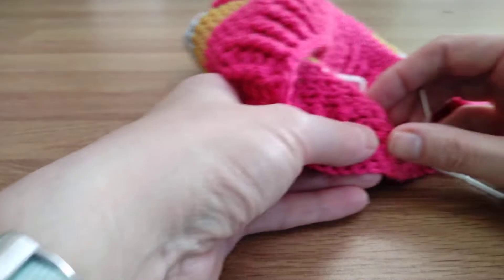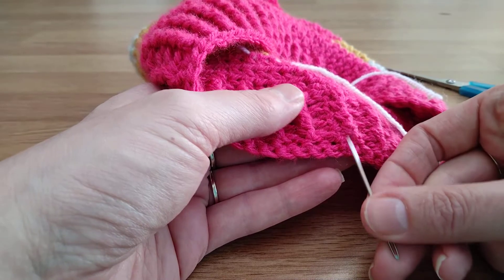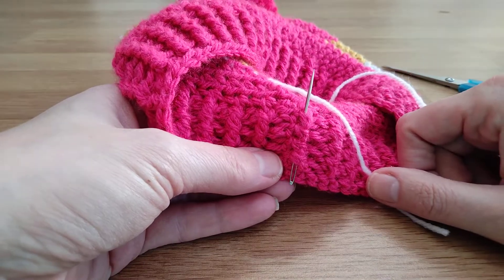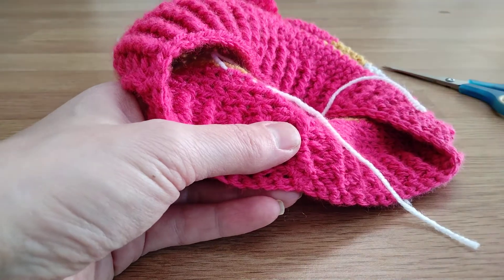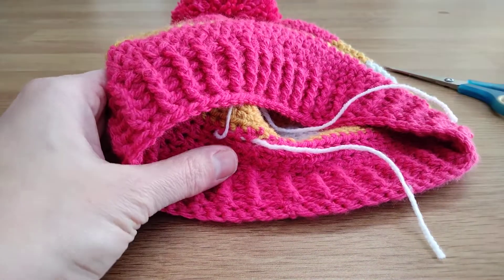For example, when you've done a hat with ribbing, instead of going horizontally, I went along the back of the rib, and that kind of hides the tail in there. I find personally that three back and forths is enough to secure it and then trim it so that it's invisible. I hope that helps.